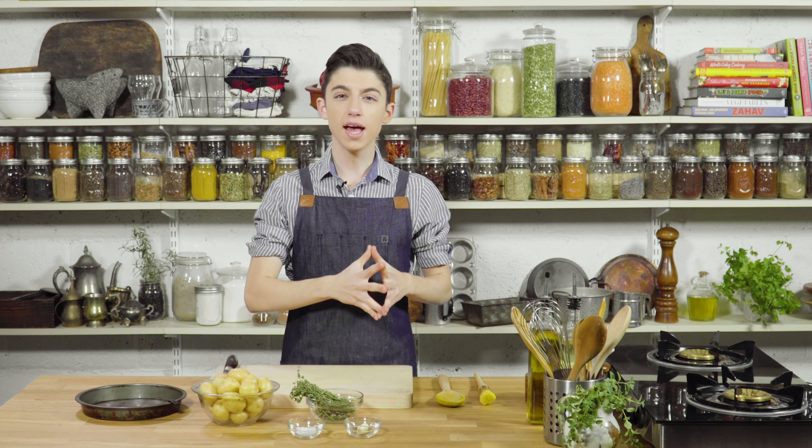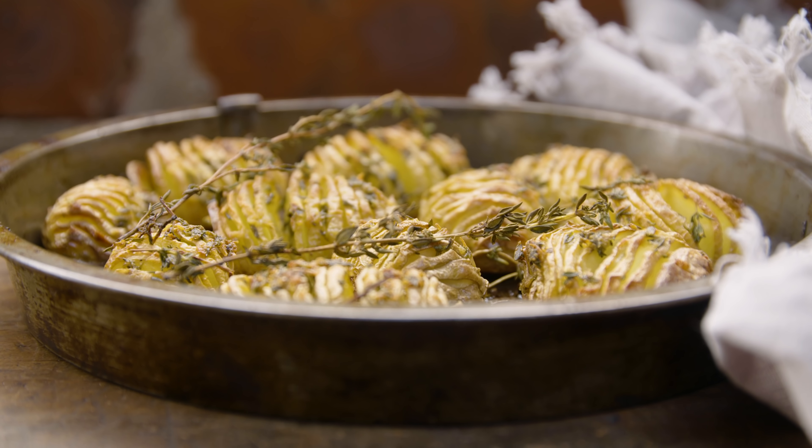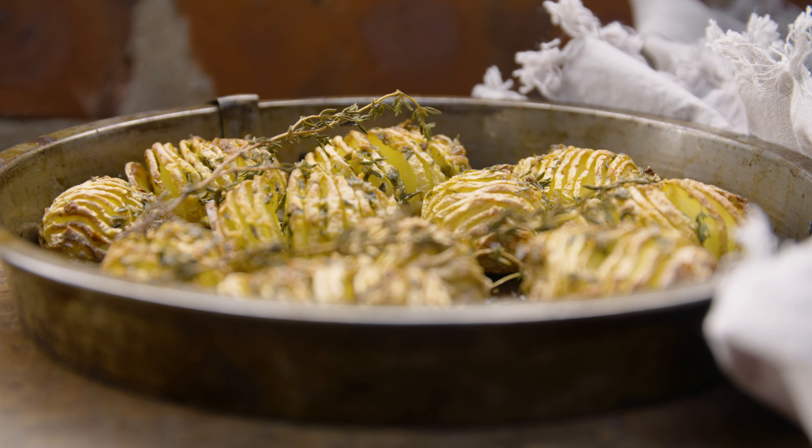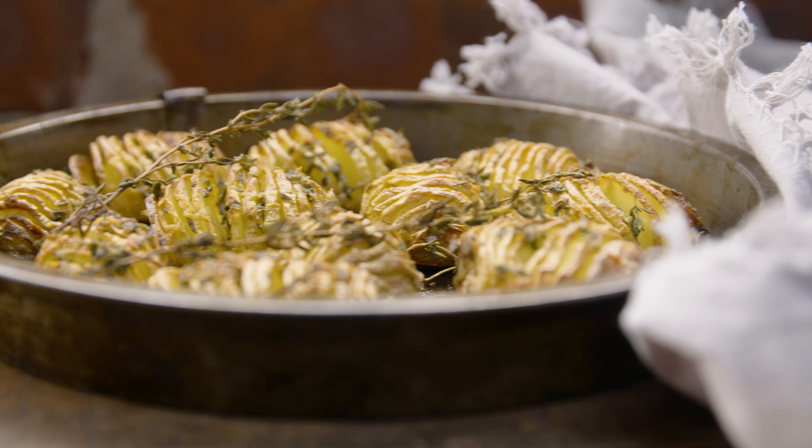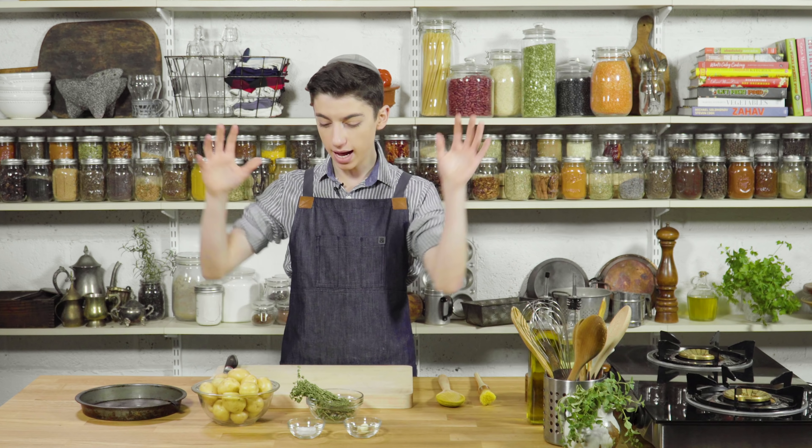Hey guys, Zeytan. Welcome back to our channel. So today we are making roasted Hasselback potatoes with thyme. This is something you might order on a restaurant menu that's super expensive because it sounds all fancy, but when it comes down to it, it is really easy to make and absolutely delicious.